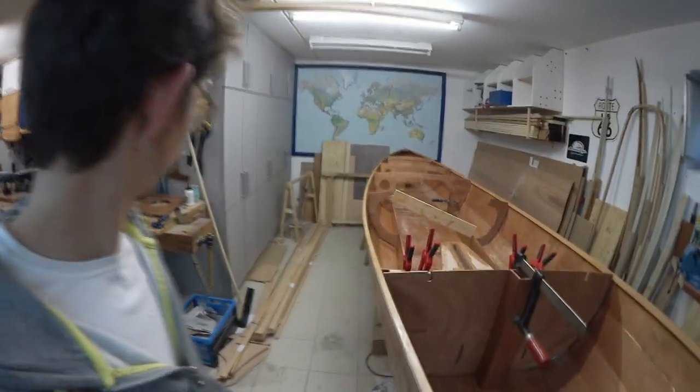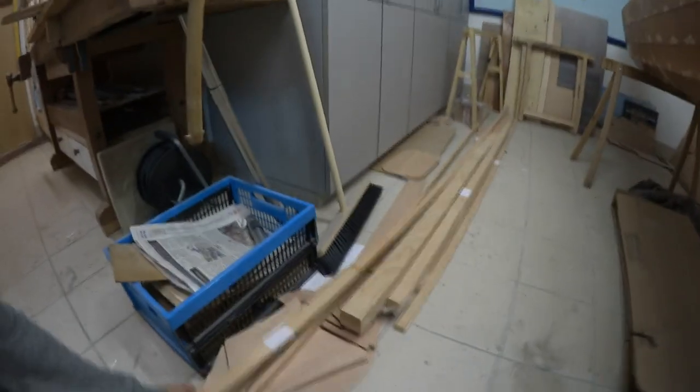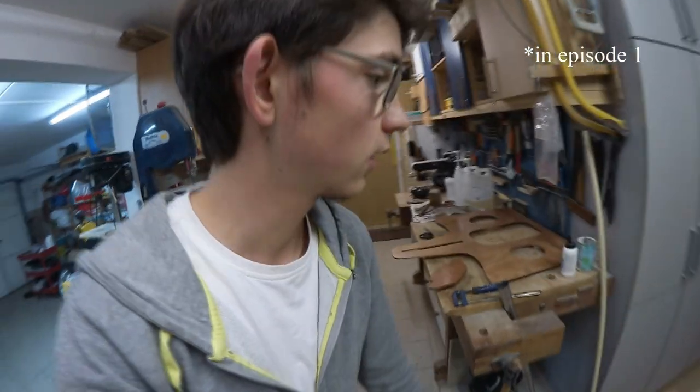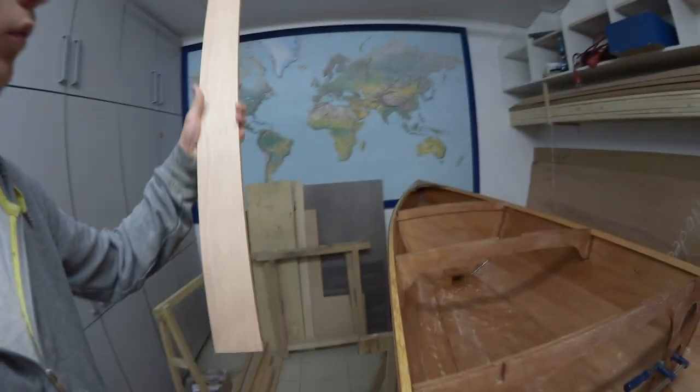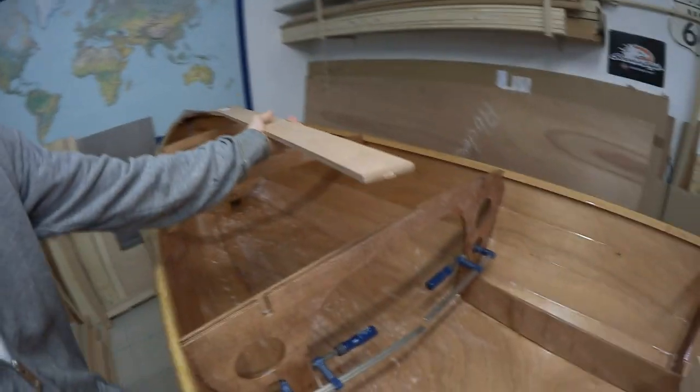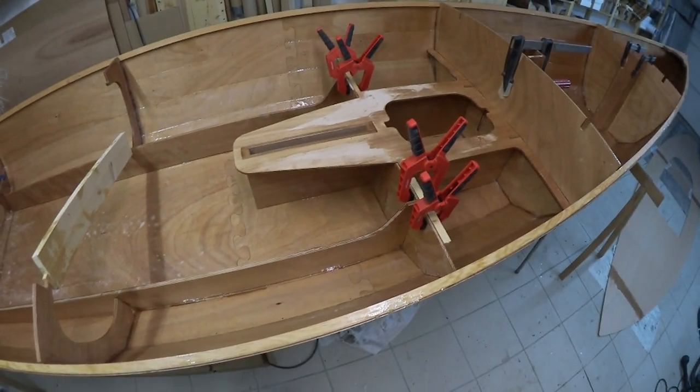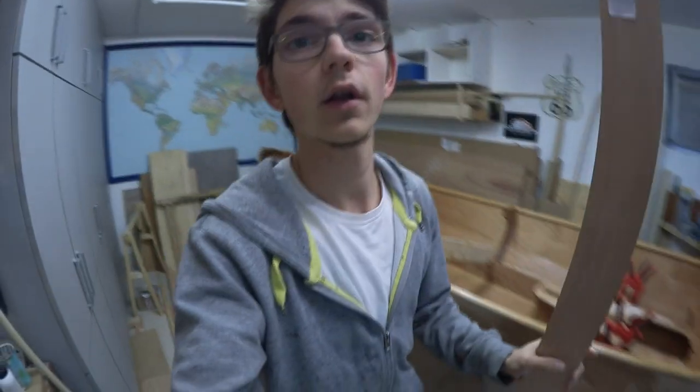Next step will be to add the deck stiffness, which I already glued together at the very beginning. And to put in the aft deck support — this one, which goes in here. Of course also putting the cap onto there. When that's done, I can flip the boat over again and start sanding from the underneath.